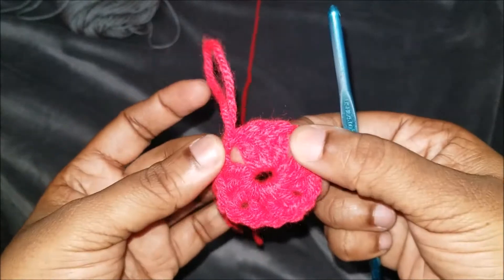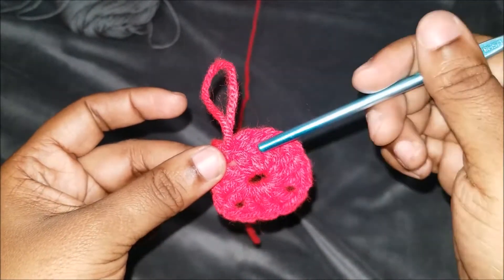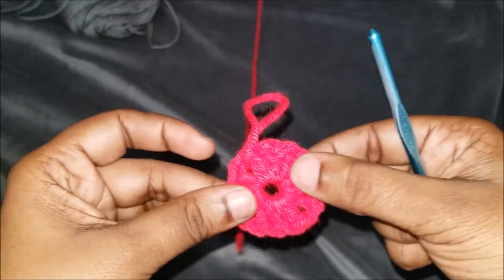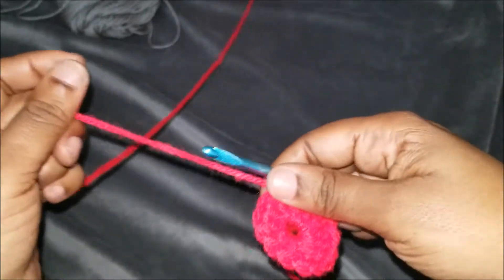This is what the middle of it looks like. We have four sets: one, two, three, and four, with the chain ones in between. That will be the start of a granny square — that's one way you can do it.